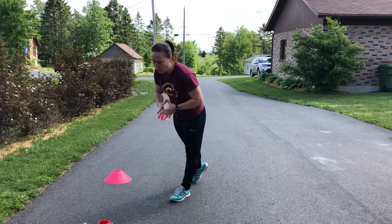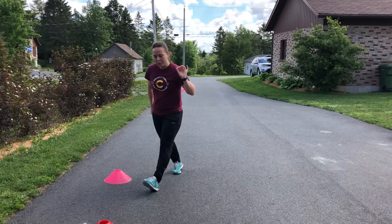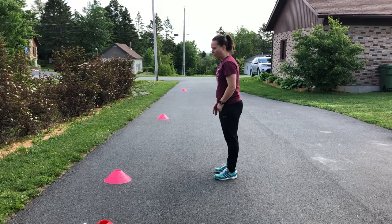You'll do three reps each on week one, five reps on week two, four reps on week three. Rest is only 40 seconds on week one, then 35 seconds, then 30 seconds. This is going to be cardiovascular as well. Drill number two: side shuffle, side shuffle, side shuffle, then sprint forward.